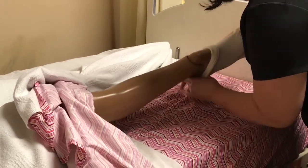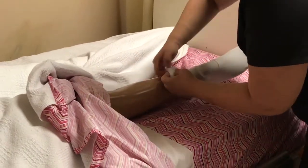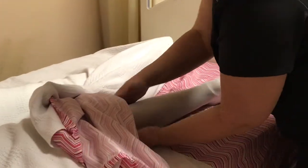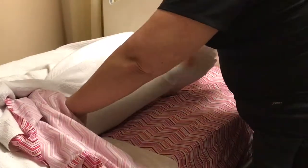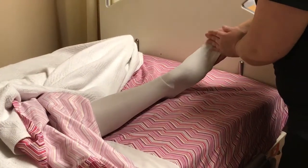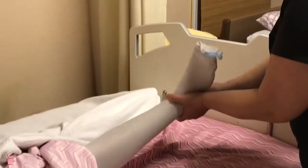Pull it up over your heel and the rest of your leg, not using any force or bending your joint unnaturally. When the stocking is on, we're going to make sure that there are no twists or wrinkles in the stocking and that the toes are not coming out of the hole, but the toe is at the hole area and the heel of your stocking is on the square.